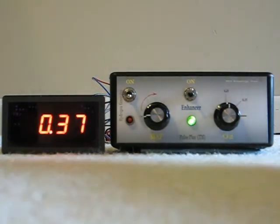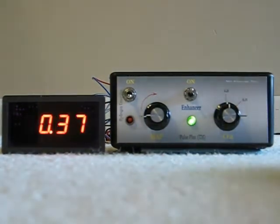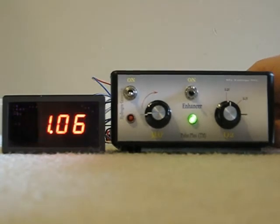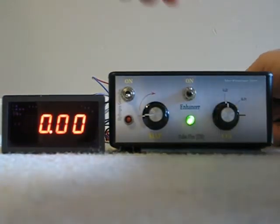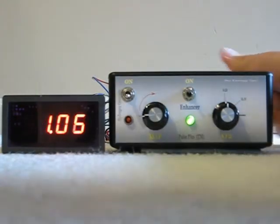You could still measure the input on the back of this enhancer box, and I'll do that. You can see that it's still pulsing what it was before — it's just the output is pulsing higher.